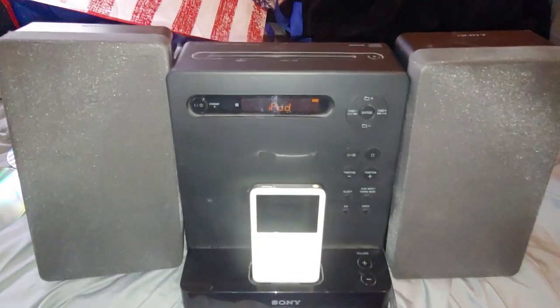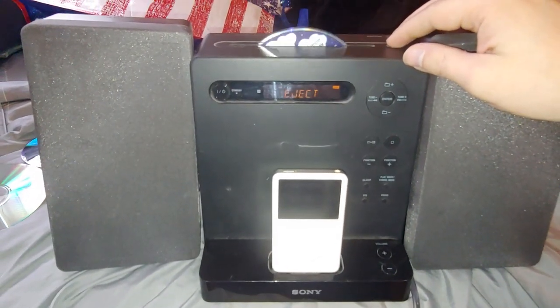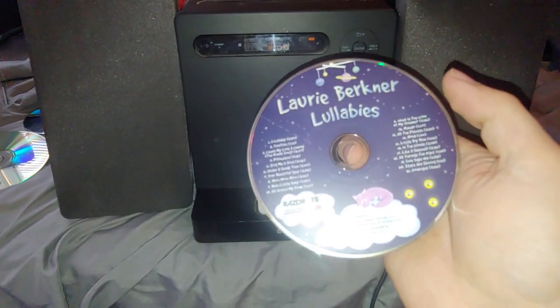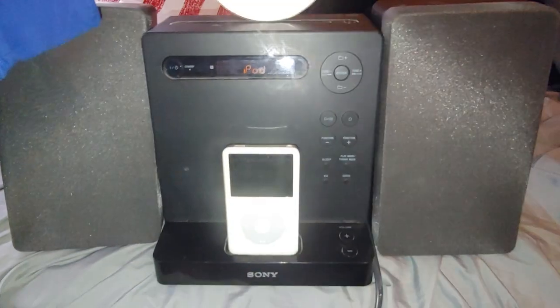It's a little bit dirty. Let's see if there's a CD in it. Of course there is — everyone always leaves CDs in this thing. Anyway, obviously it must work, so let's try the CD mechanism.